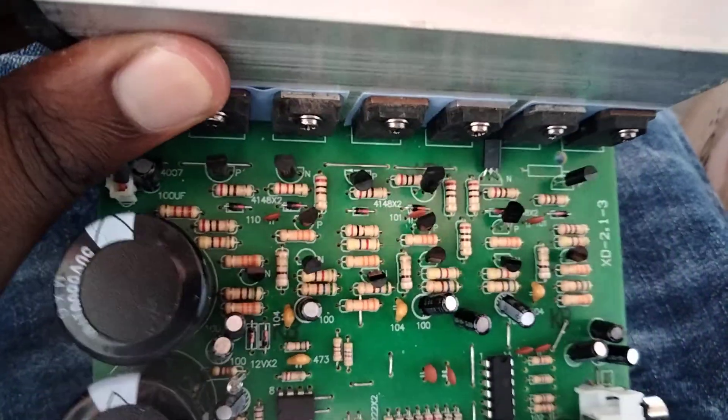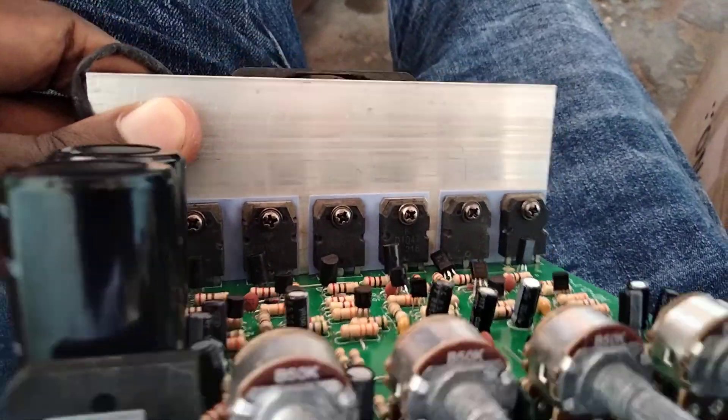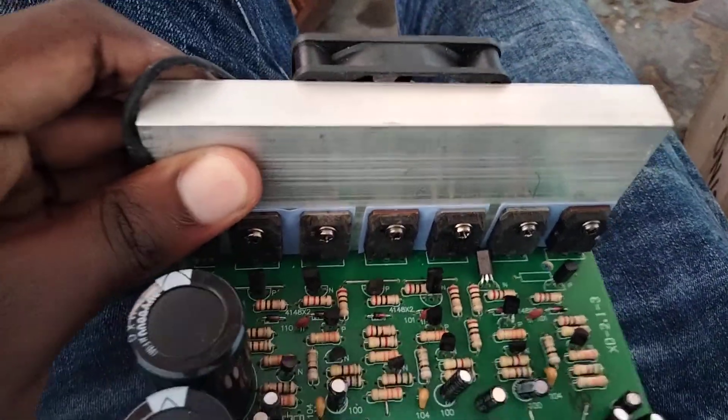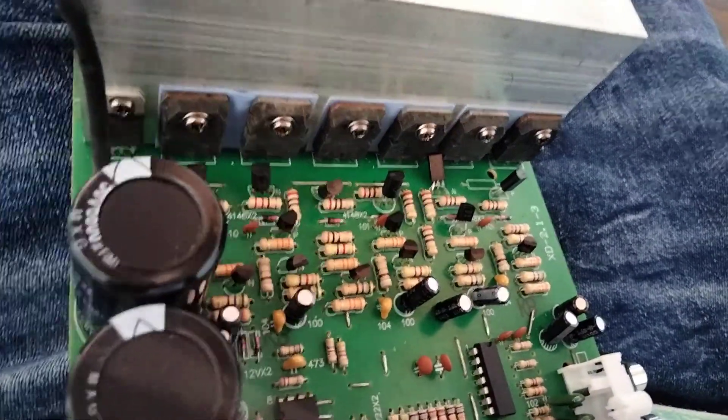Watch the video in the description for how I made a homemade amplifier using this one. Go full with that without a USB module — and don't forget to subscribe.